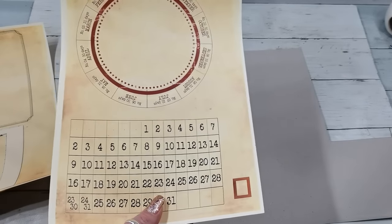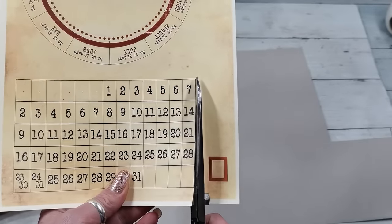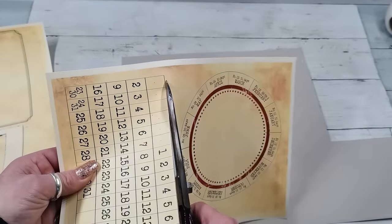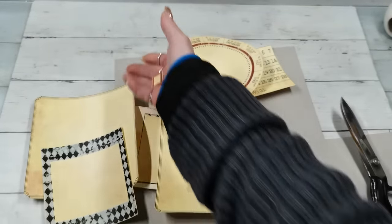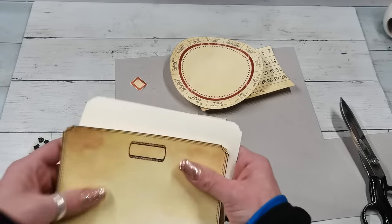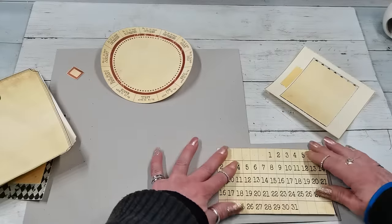I'm gonna cut the rectangle as it is — I'm not cutting the numbers separately because this will be the monthly calendar. Then I'll cut the circle. I've cut all the pieces, including this tiny small frame. I've got two of these: one with the small frame inside and one without, which will be the back side.